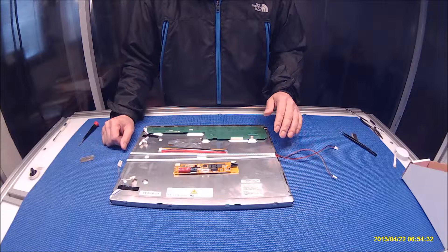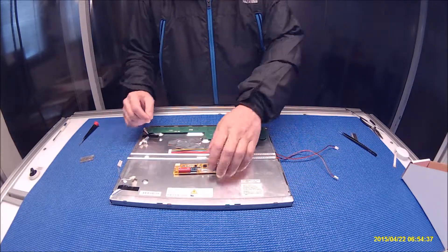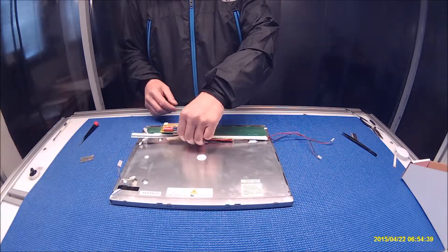This is a universal kit. It comes with two LED strips, one wire connector, and a couple of aluminum foils.